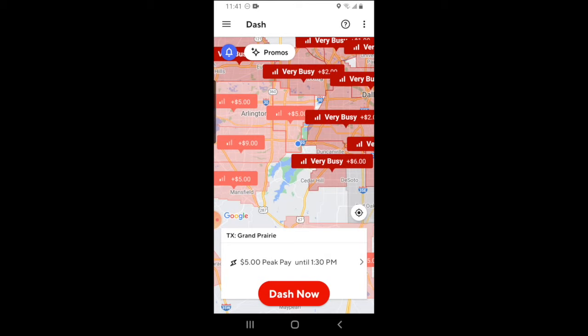One more important thing to note is that if you're in the area that you signed up for, you can actually dash up to 15 minutes early before your shift actually starts. So if I was signed up for a 4:30 shift in Arlington and it's 4:15, I will have the option to go ahead and dash now, even if that area is not busy, meaning that it's gray on the map. If you're currently in an area that's red and busy, you have the option to dash now without necessarily having to schedule a shift in the future.